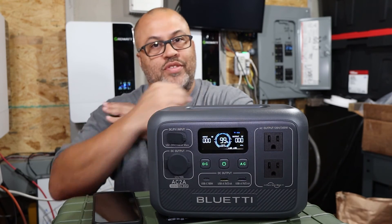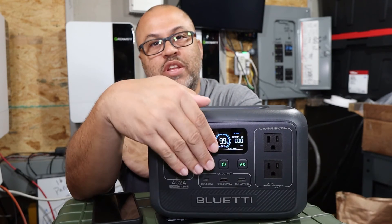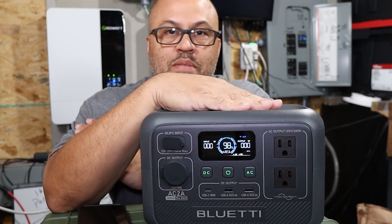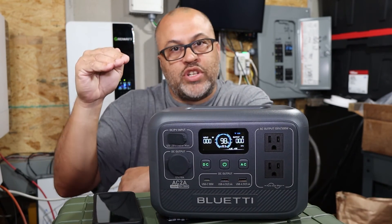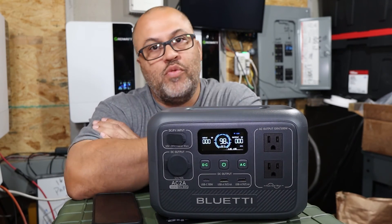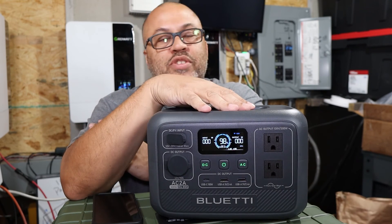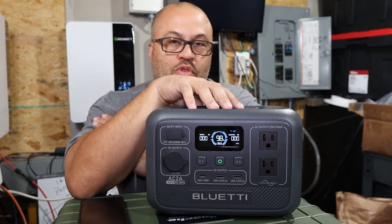From zero to 80% charge, this thing fills up in well under an hour. But that last 20% slows down significantly — the LiFePO4 battery and BMS are designed to protect the battery at that stage. The charge rate drops from maybe 100 watts to 70 to 50 watts as it approaches 100%, so that last 20% takes noticeably longer. Altogether it's just over an hour to fully charge.